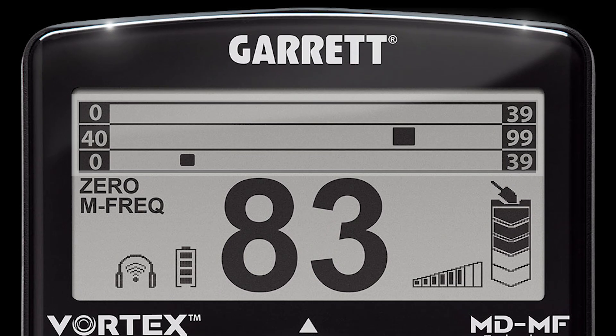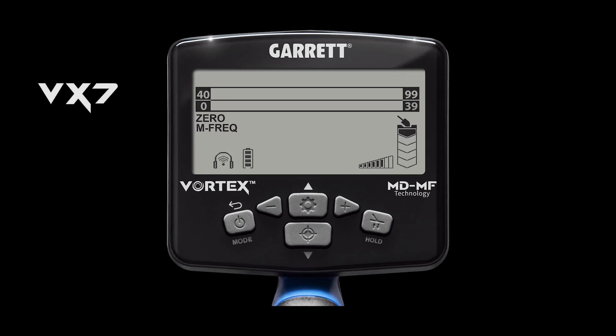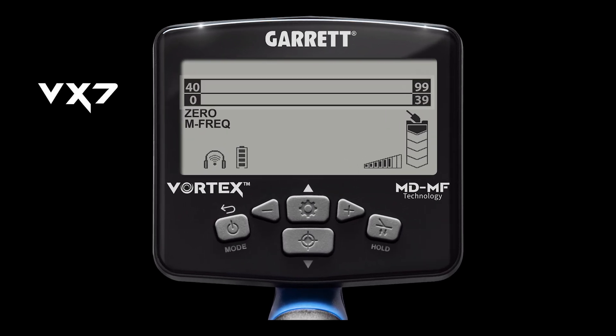The VX9 model has the three-tiered target ID scale just described. On the VX7 model, the user sees only two target ID scales: the lower scale being ferrous or iron targets with IDs ranging from 0 to 39, and the upper scale on the VX7 is the conductivity scale, showing non-ferrous targets with IDs ranging from 40 to 99.